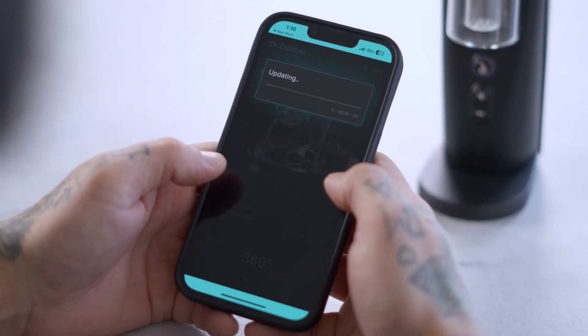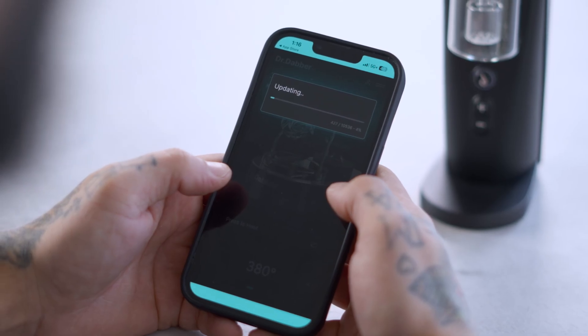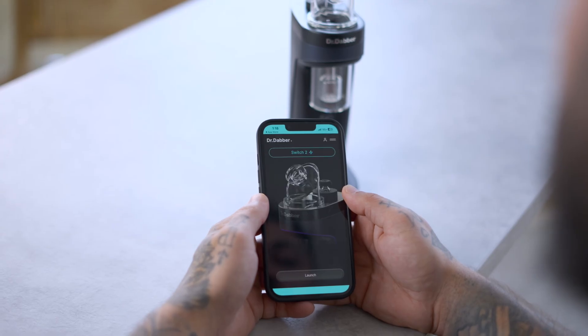Ensure your Switch 2 is fully charged and near your phone when updating. Depending on the update size, this may take some time. Do not allow your device to sleep during this process.